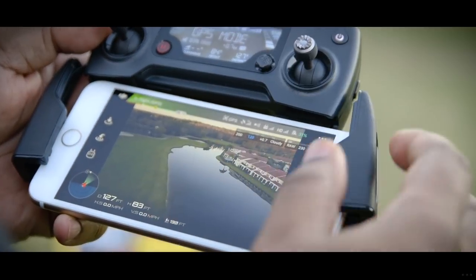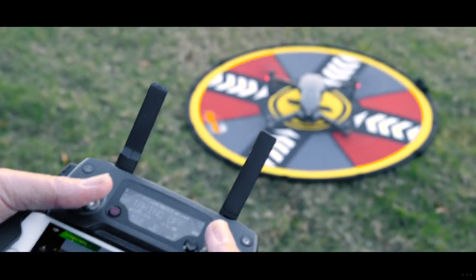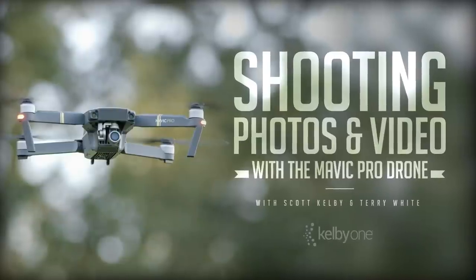We're going to be in the studio and on location showing you all the things you need to know to get your drone ready. We're going to show you how to fly it, and it's exclusively here at Kelby One.